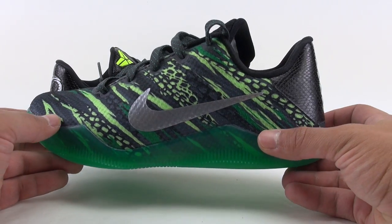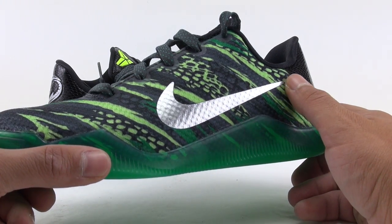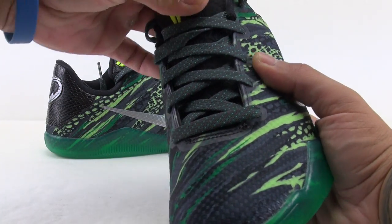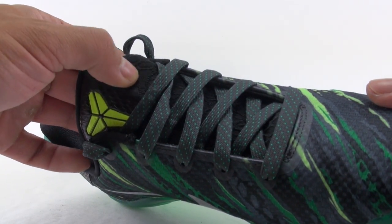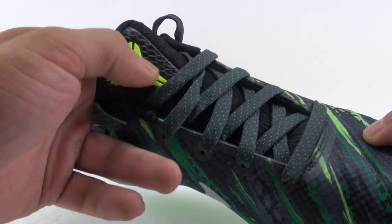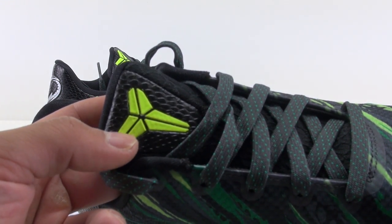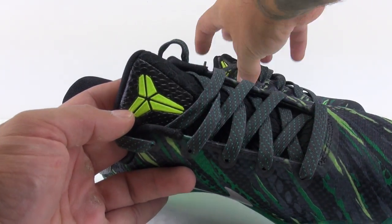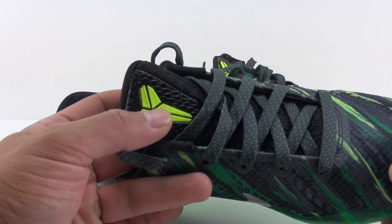Pretty clean look, I think — kind of playful as well, but just my opinion. Metallic silver on the swoosh gives it a nice look. On the tongue, most of it has a large, almost webbed reptile print to it. Bringing you closer to the details, you can see it's almost a volt shade for the Kobe branding, and the backdrop has that reptile print as well.